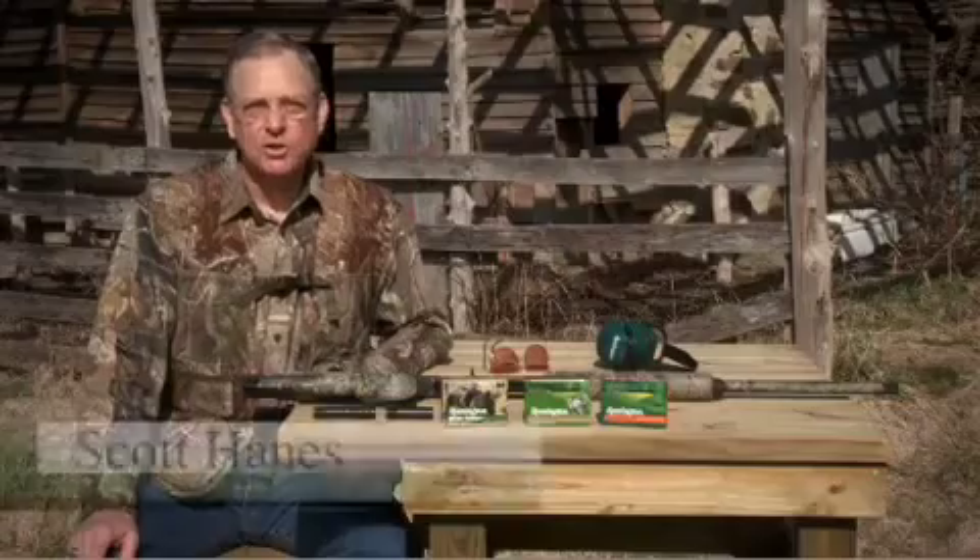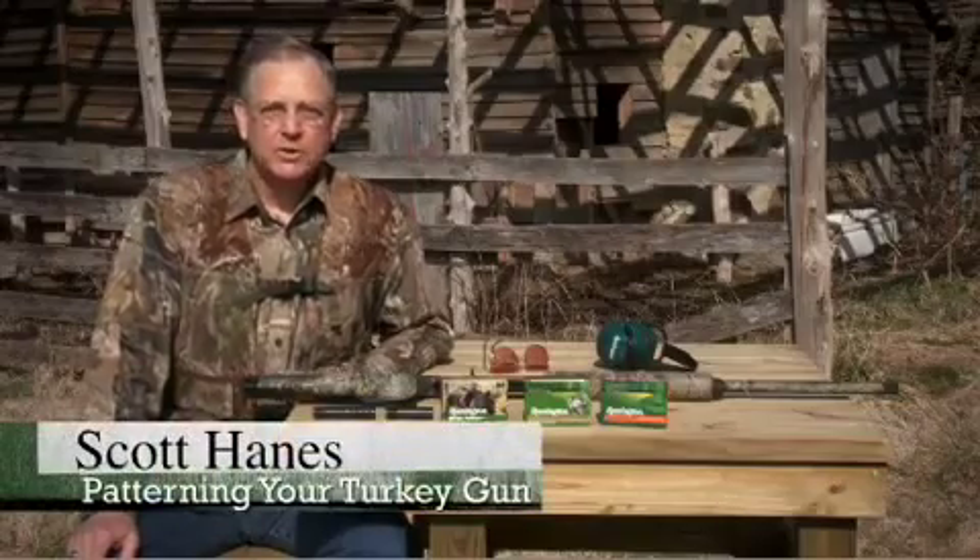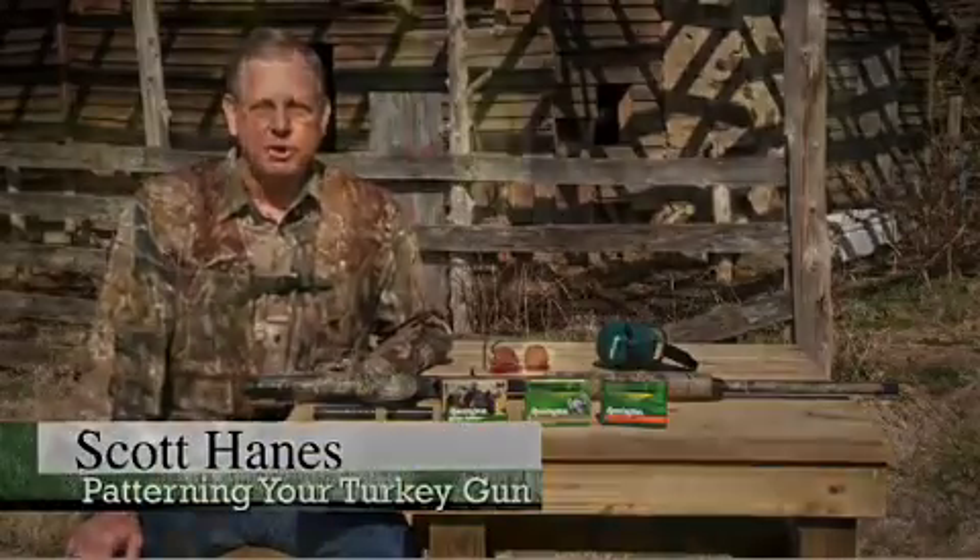I'm Scott Haines, product manager for shot shell ammunition at Remington. I'd like to talk to you today about patterning your shotgun for turkey hunting.